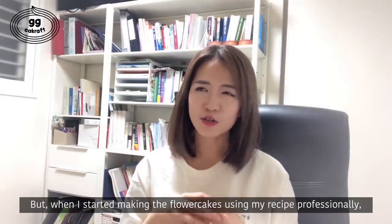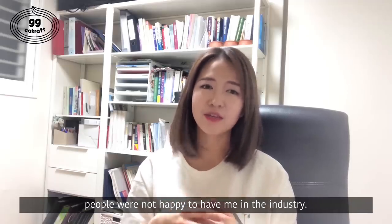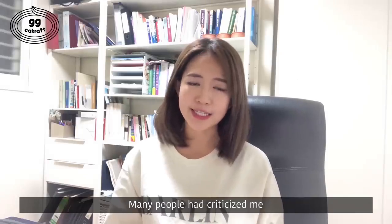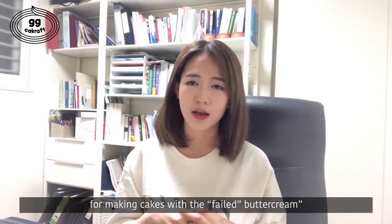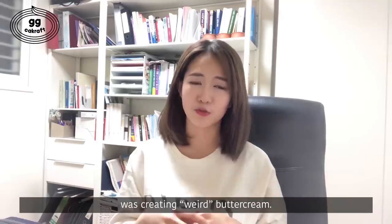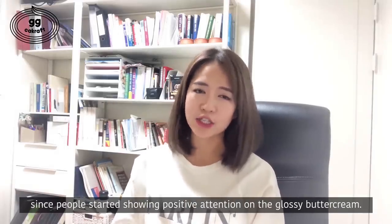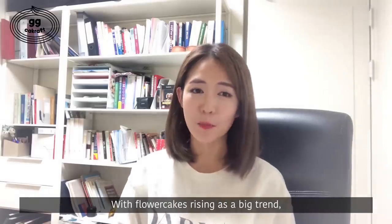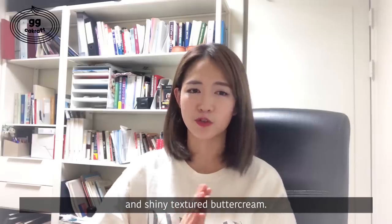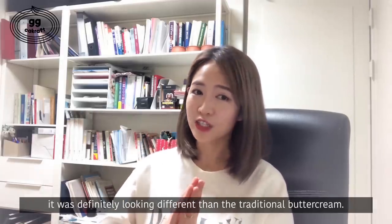But when I started making the flower cake using my recipe professionally, people were not happy to have me in this industry. It was very hostile. Many people criticized me for making the cake with failed buttercream, and often some said that a non-culinary amateur was creating failed buttercream. It was only a few years ago since people started showing positive reception toward the glossy buttercream, as flower cake rose as a big trend. Many people wanted to know more about the translucent and shiny textured buttercream, because you could tell it was definitely looking different than the traditional buttercream.